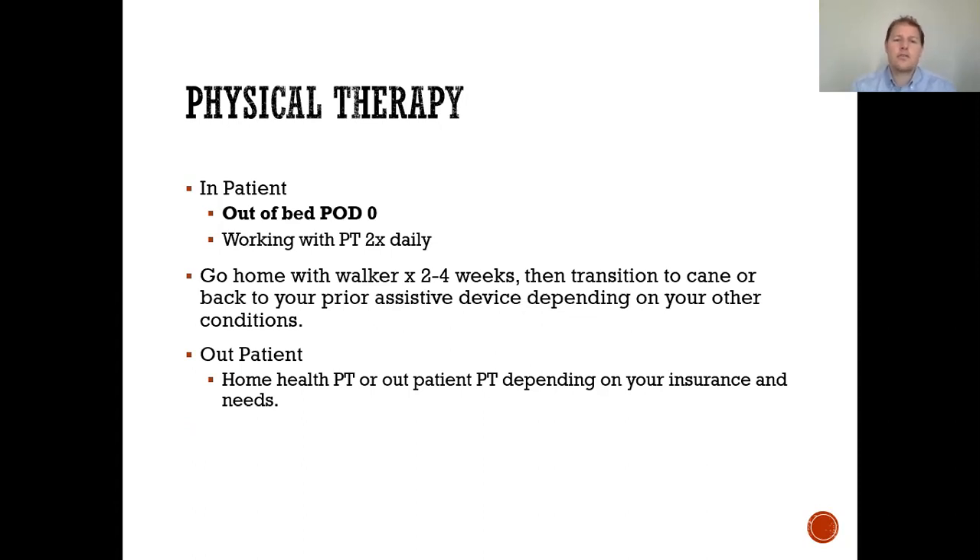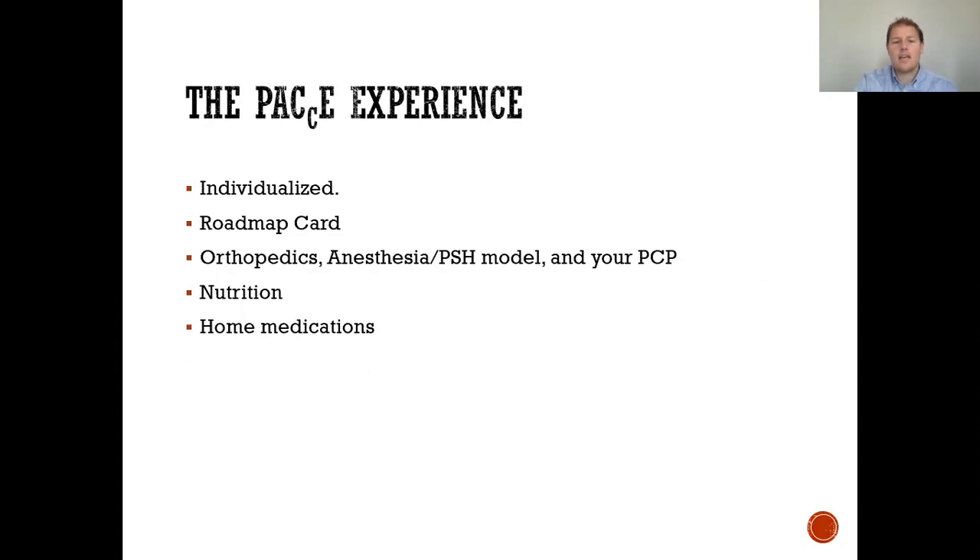After your surgical procedure, whether in the hospital, we get you out of bed the same day of surgery — you are up and walking. Weight bearing as tolerated on the operative extremity, and we work with physical therapy twice that day to make sure you are up and moving. This is very important for your recovery and to show you that you can trust your new implant. You go home with a walker for two to four weeks, then transition to a cane or prior assistive device. In outpatient, we have home health PT or outpatient PT depending on your insurance and needs.